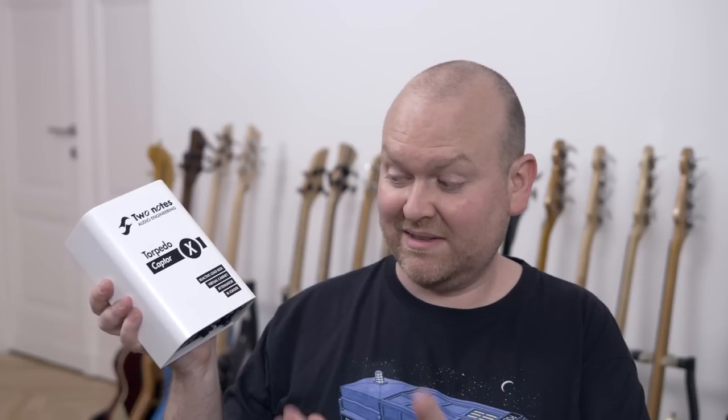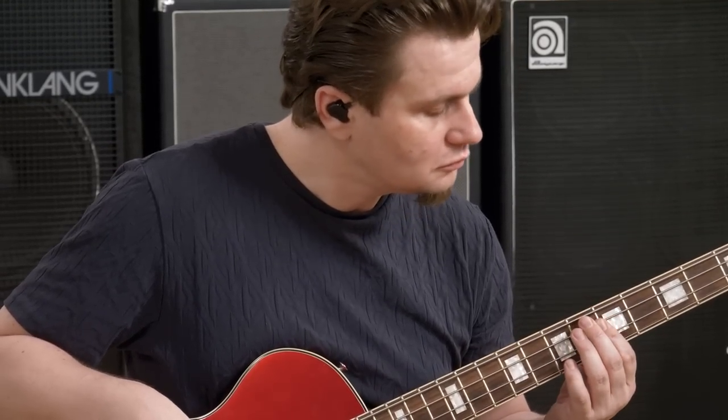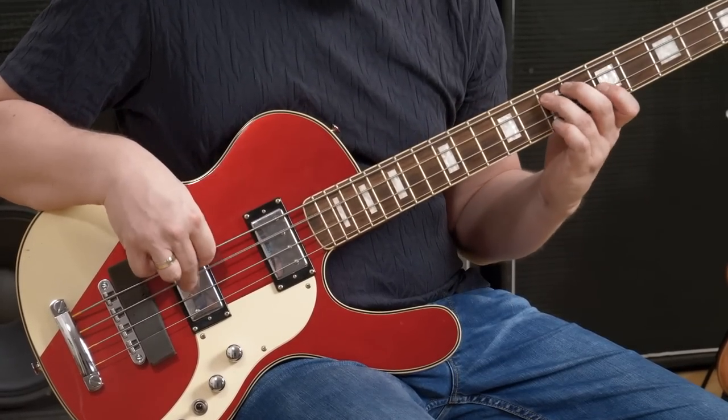However, otherwise, super brilliant thing. If you love tube amps, there's almost no way around getting one of these. That's it from me, thank you very much for watching. If you have any questions, as always, just put them in the comment section below, and see you next time, bye bye! Oh, and at the end of course comes the beautiful Fender Bassman in combination with my Music Fox Space Ranger Bass.